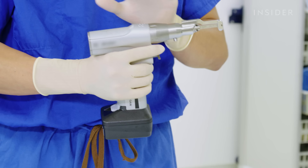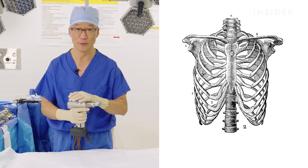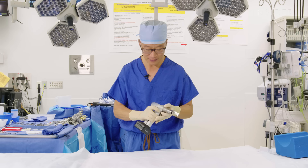Probably one of the most dramatic instruments that we use is the sternal saw, and this is the instrument that allows us to go through the breastbone in the middle of the chest to get to the heart. It's very similar to a common jigsaw that you use for home improvement.